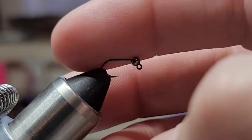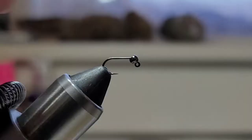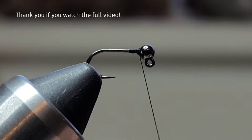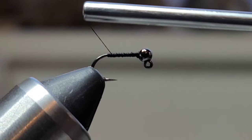This is a little size 18, and the bead is a 2.5 slotted tungsten — kind of like a chrome nickel. I'm just putting down a quick little thread base and making a few rows behind that bead, just building a tiny little taper.